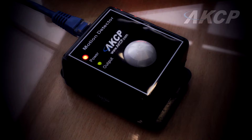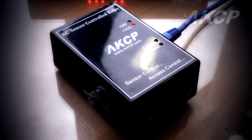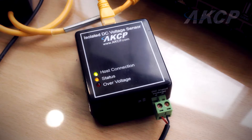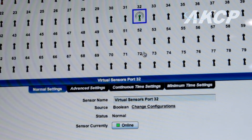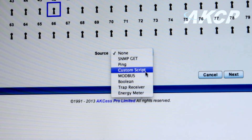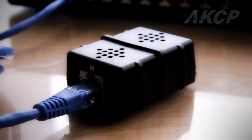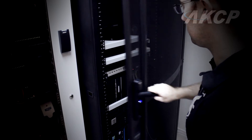The Security Probe 5ESV is compatible with over 30 of AKCP's intelligent sensors, thousands of third-party sensors, and comes standard with 80 virtual sensors. The Security Probe 5ESV provides a complete environmental, access control and security solution for up to 500 connected sensors.